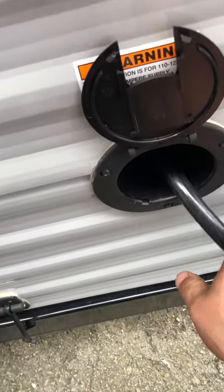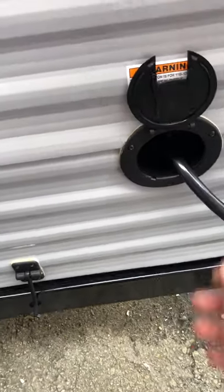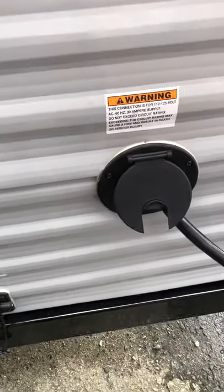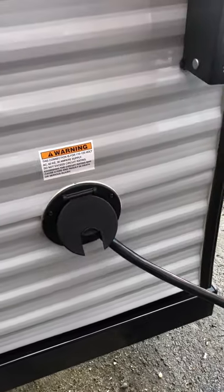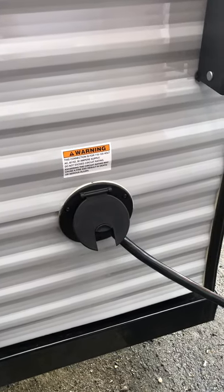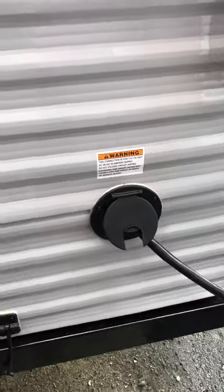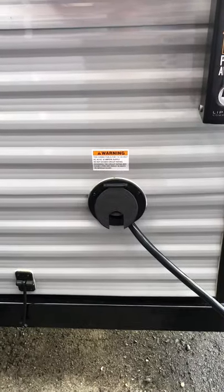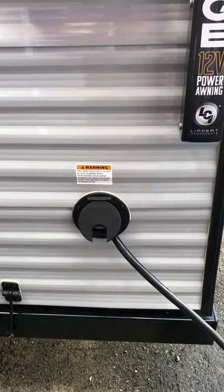Your power cord just pulls out and you shove it back in there. It is a 30-amp system, so just make sure you're plugged into a 30-amp outlet if you want to run your AC. Or if you're at home you can plug into an extension cord with an adapter to keep your battery nice and charged and your fridge cold before your trip.